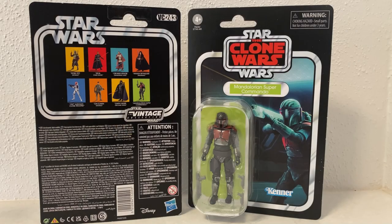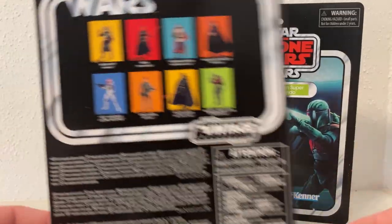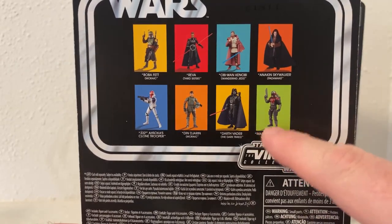Hey Star Wars fans, welcome to another Star Wars figure review. We've got the Vintage Collection Mandalorian Super Commando VC-243. This is an awesome looking figure. We'll take a look at the back, and I did pick up two of these.